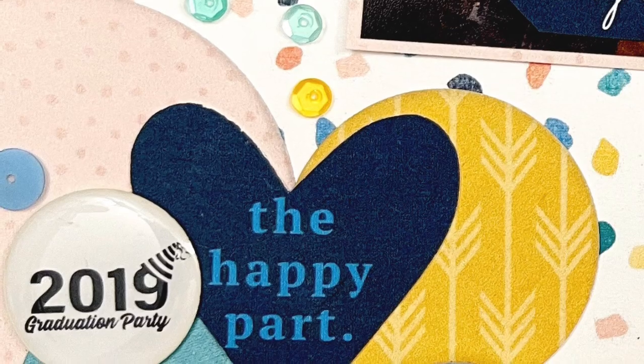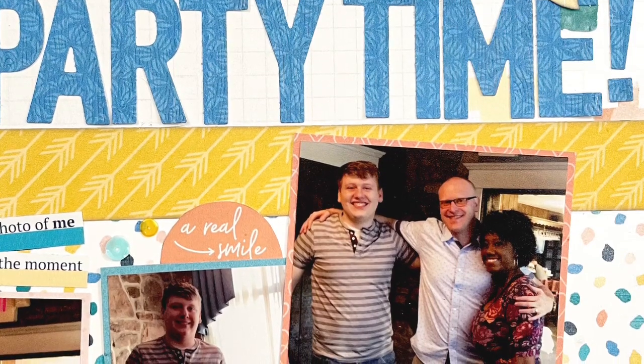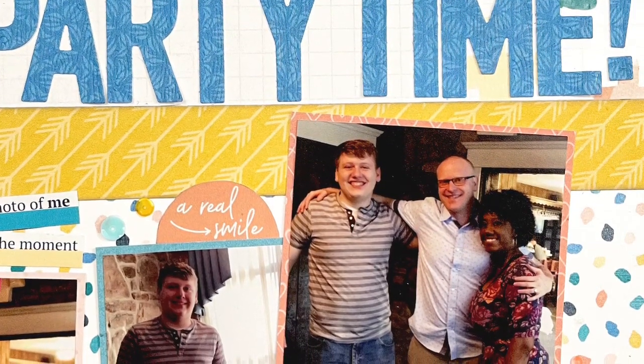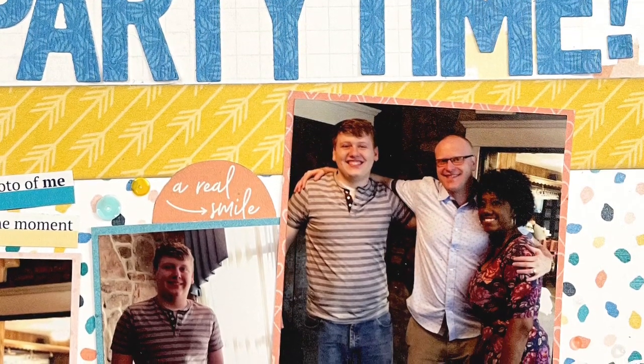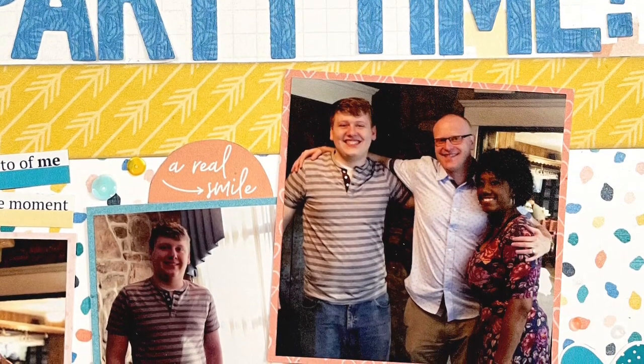Here are all of the close-ups. Be sure to head over to the description box and hop along to the next amazing crafter we have joining us. Yay for three years of this amazing series — we are planning to do a fourth year come January and I hope you'll all stick around for that. Have a wonderful day, bye!